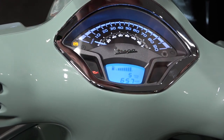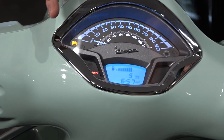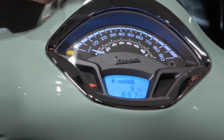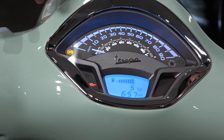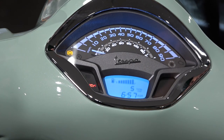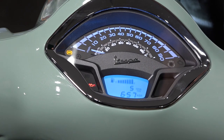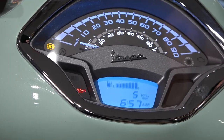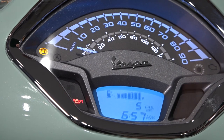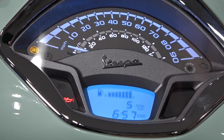So that's pretty much all the basic functions of the 2015–2022 Vespa GTS and pretty much all the Sprints and Primaveras — the instrumentation and how it works. If you have the Super or Sport model, it may have a red backlight — that's the only other difference. The clock isn't powered by a watch battery; it's powered by the main battery. So if you pull the battery out, you may lose your clock setting and need to go in and reset it.